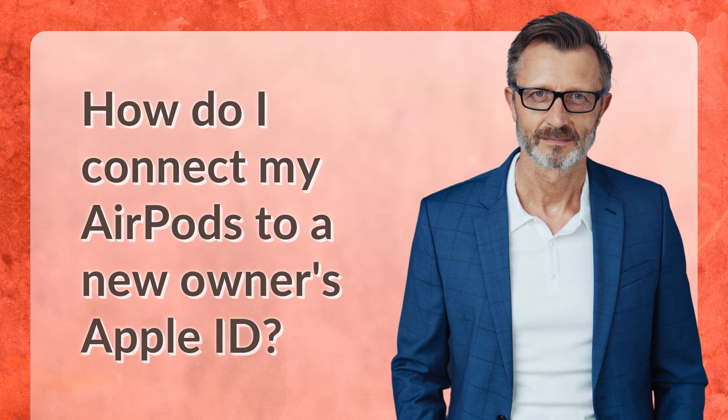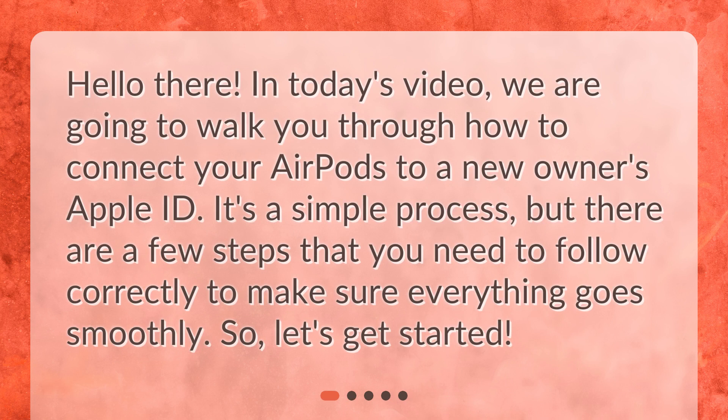How do I connect my AirPods to a new owner's Apple ID? Hello there! In today's video, we are going to walk you through how to connect your AirPods to a new owner's Apple ID. It's a simple process, but there are a few steps that you need to follow correctly to make sure everything goes smoothly. So, let's get started.